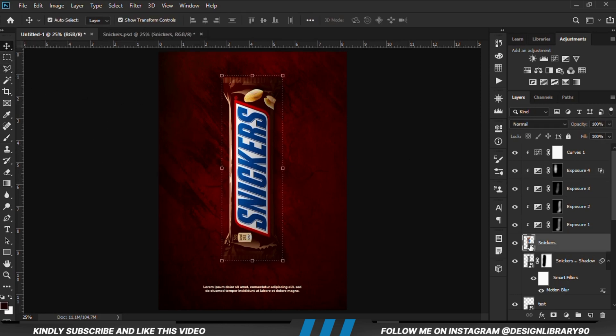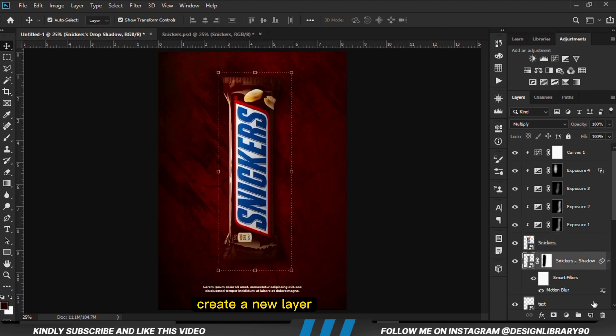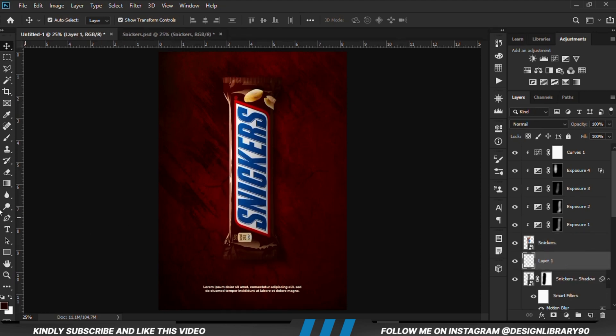With the layer selected we are going to create a new layer just beneath that. Grab a soft round brush, set our foreground to black, then we are just going to paint some soft shadows and reduce the opacity.